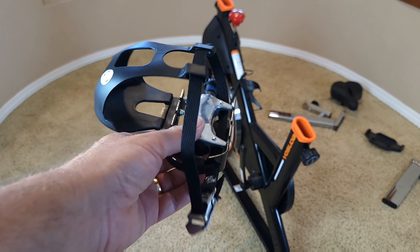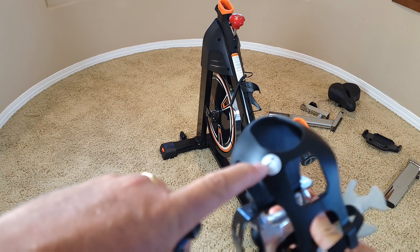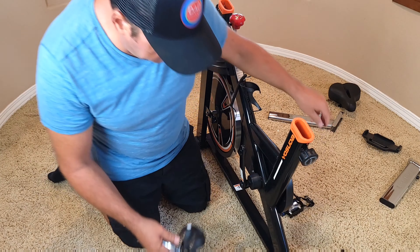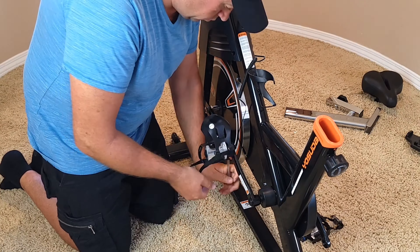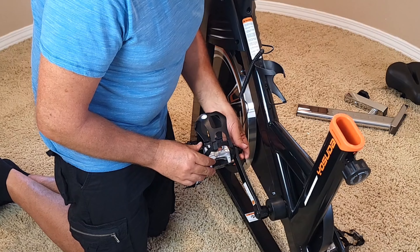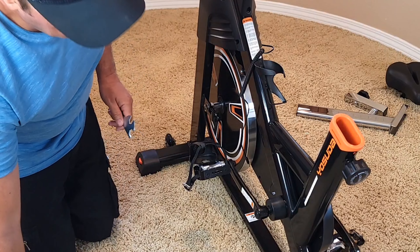Now it's time to attach the pedals. The pedals come labeled right and left — you can see the letter 'L' on the left pedal. The right side goes on the right and left side on the left. You have to remove the existing nut first before attaching the pedal. Once you attach the pedal, you attach the safety nut on the other side so the pedals will not fall off while you're pedaling. Then do the same thing on the other side.